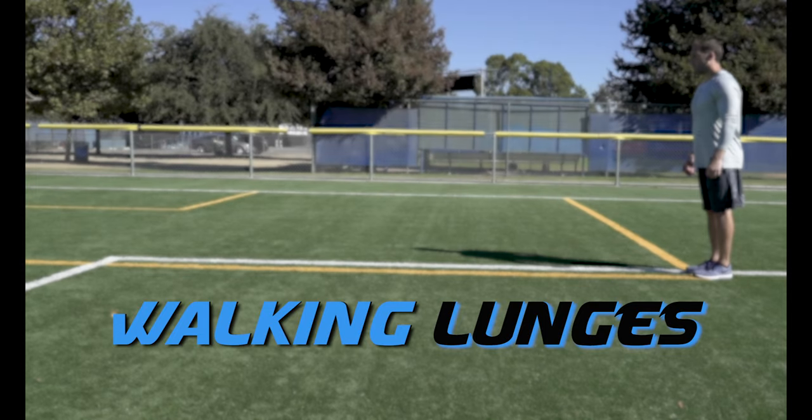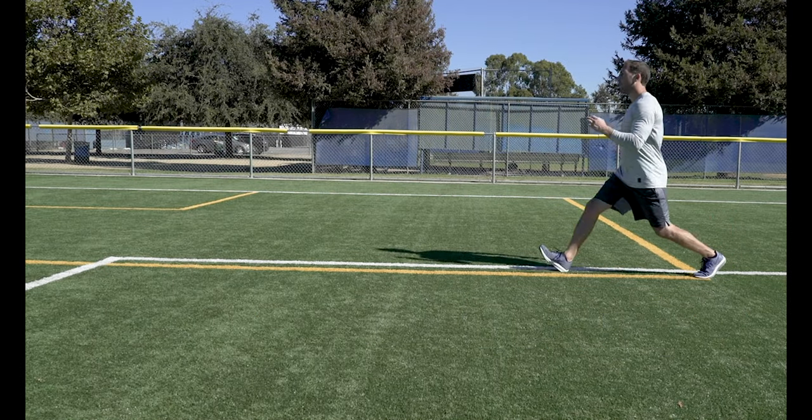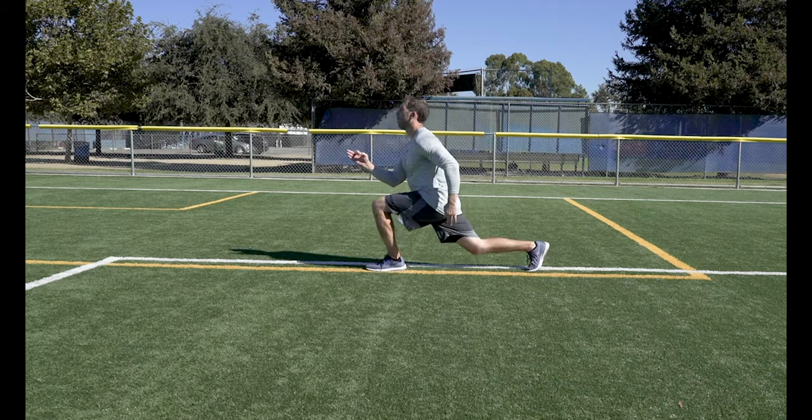Walking Lunges. Walk forward dropping into a lunge with each step. Make sure you drop down far enough so your knee is at a 90 degree angle.